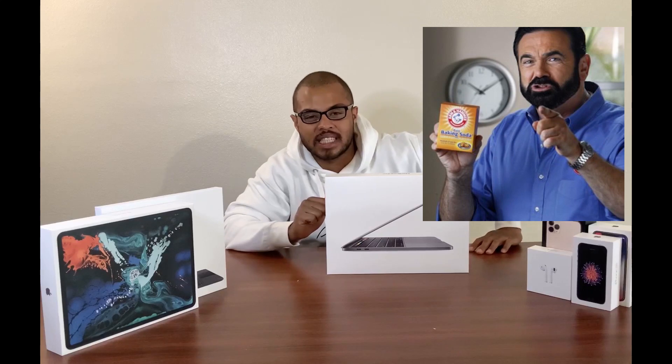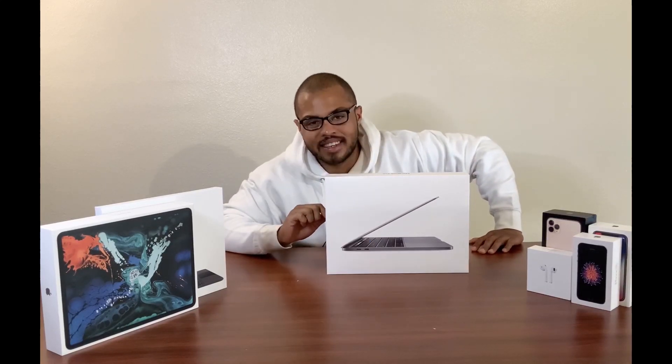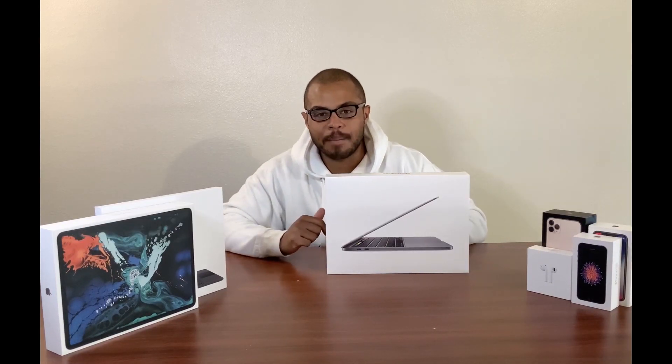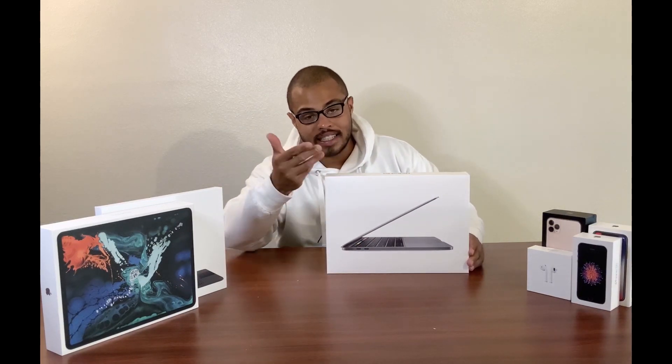But first — if you like the video, please subscribe to the channel for more content. It helps me get better lighting, equipment, and video editing so that I can provide content like this to you guys.